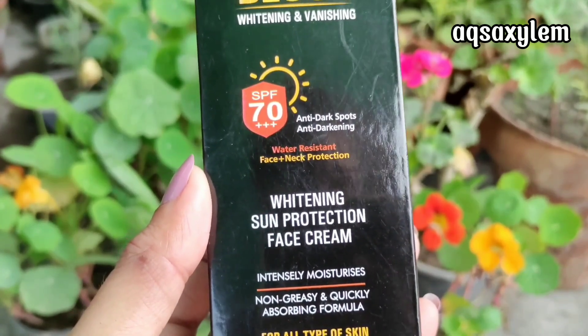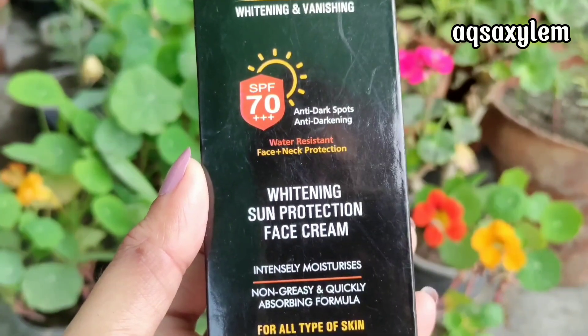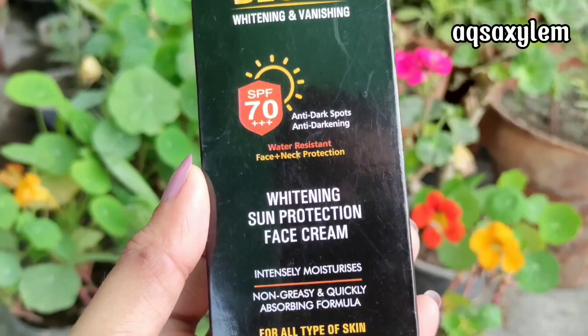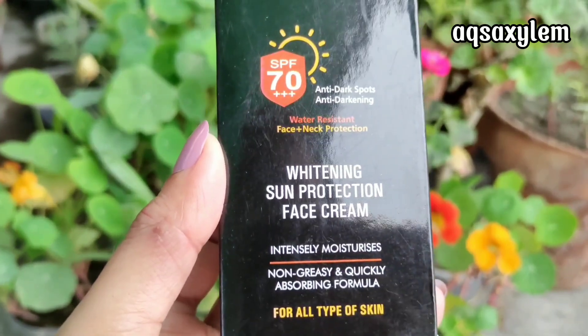Today we will review the anti-dark spots, non-greasy, water-resistant SPF 70++ XQM sunblock. First of all, let's talk about the packaging, which is quite convenient and quite easy to use, and that is it for packaging.